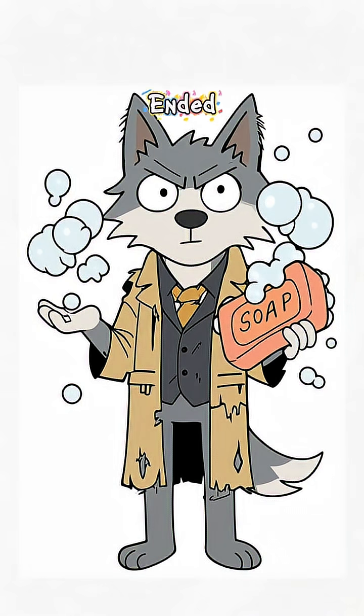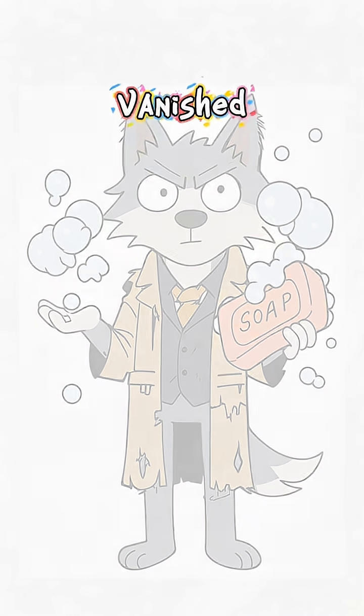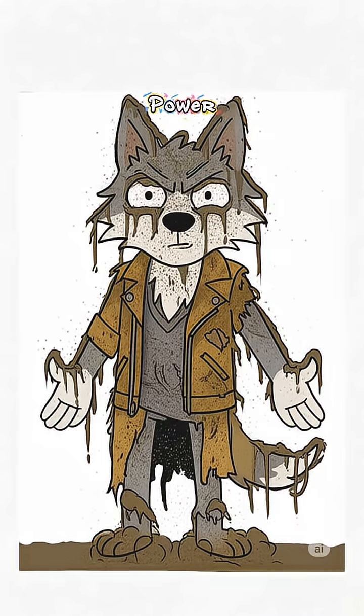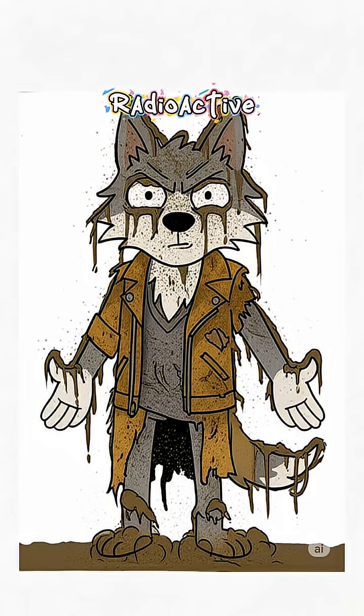How to make soap when the world has ended. Clean waters vanished, and you're starting to smell like a mutant skunk. No power, no showers. Just you and the radioactive dust bunny collection under your nails.